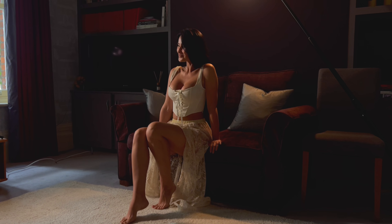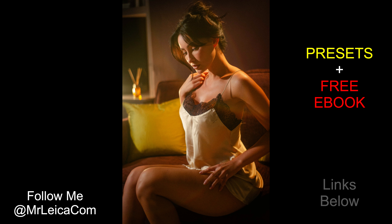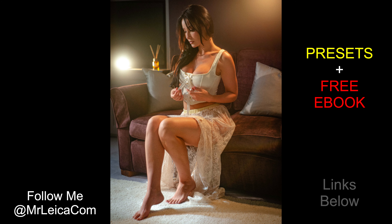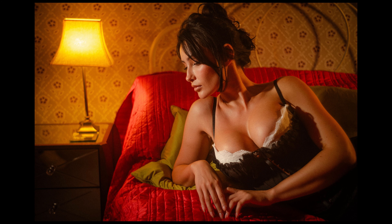Here again you've got one LED boomed up, and another LED running off the mains to the left — camera left — running off an extension cable. Here's the final result: I was using a vintage lens to get some flare, it's a 1930s lens. You can see how it separates the model from the background and gives a bit of flare if that's the look you're going for.